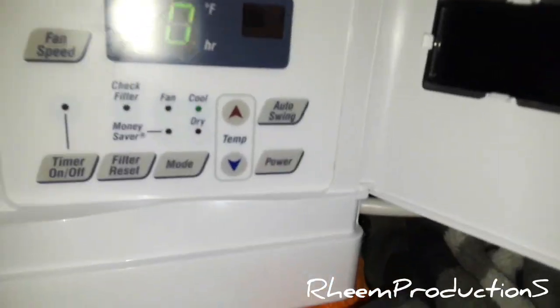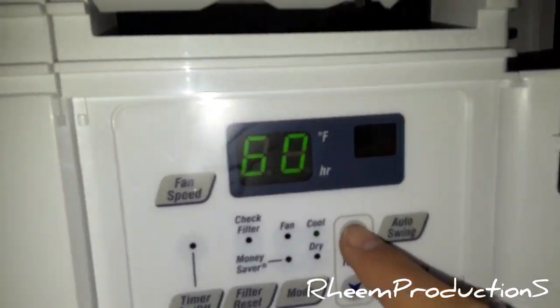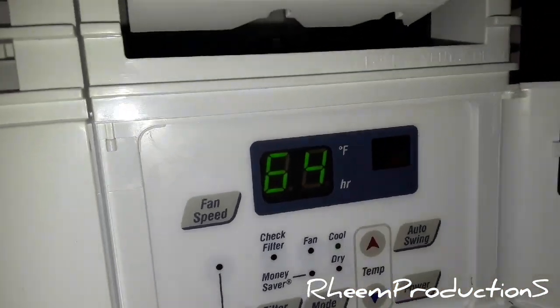It's got a QC Pass fan motor in it. It's a 6,000 BTU unit. There's the controls — it's on 60. This one goes up to 86 but I'm going to put it on 64. And here's the filter.